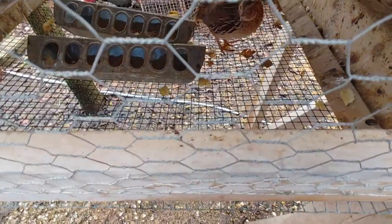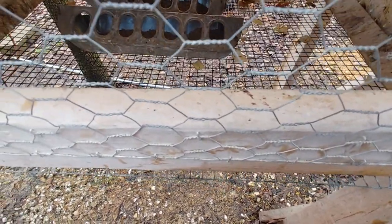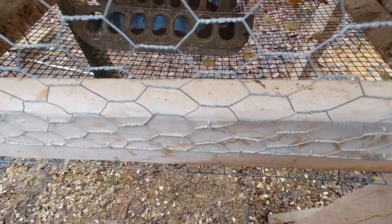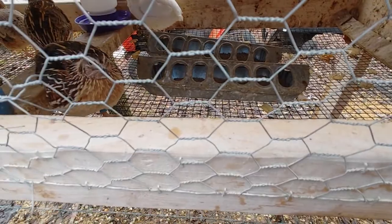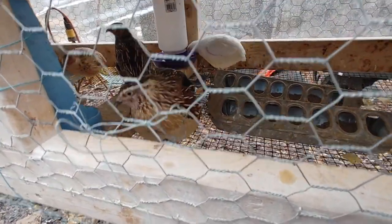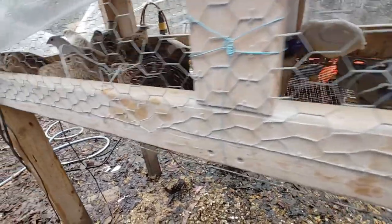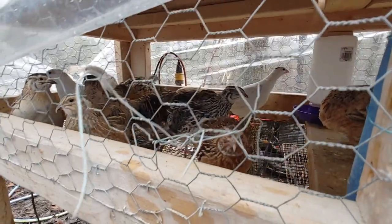I upgraded to half-inch bottoms — I was running quarter-inch bottoms but it was holding too much poo inside that had to be scraped out. Since I switched to the half-by-half wire, we have basically no poo issues. That little boy is chirping at me — as you can see, they're happy birds.